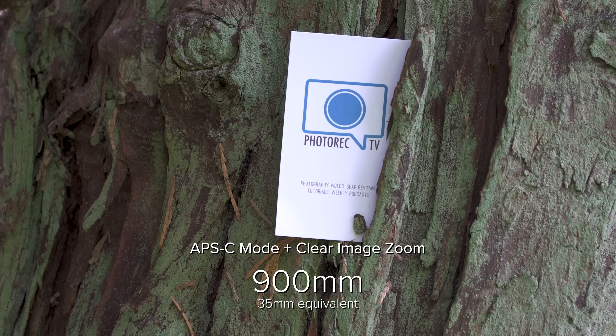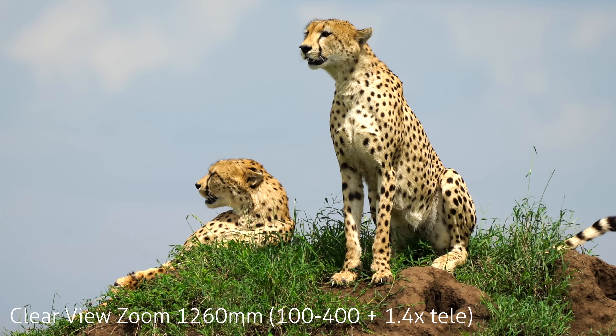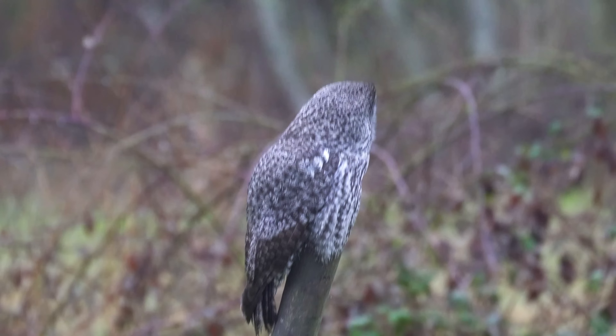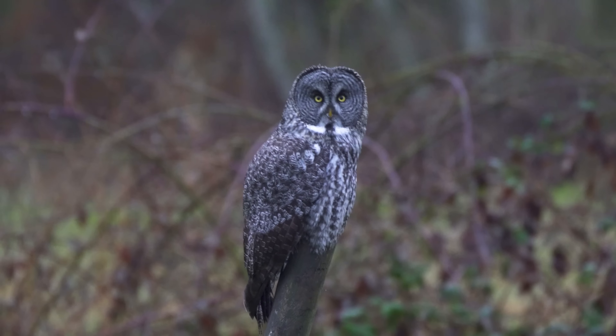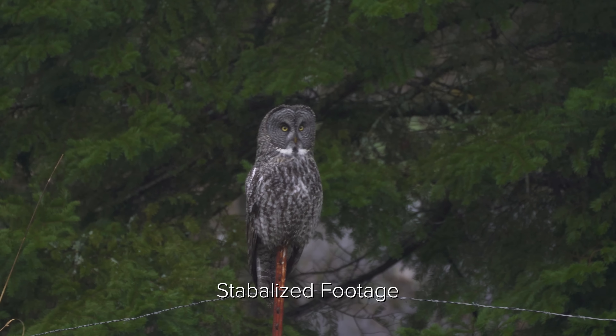In my review I actually had the teleconverter on for another 1.4x, which gets you out to 1260 millimeters — still shooting 4K. It does become a little difficult to stabilize at that distance, but I've had good luck in Final Cut, and Adobe Premiere also does a decent job with stabilization.